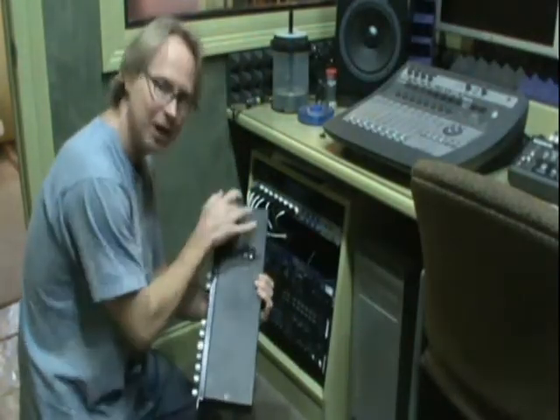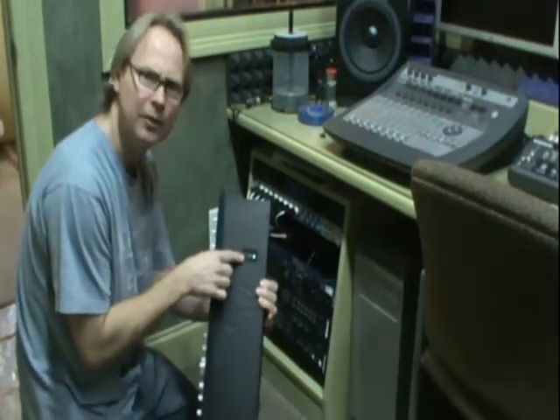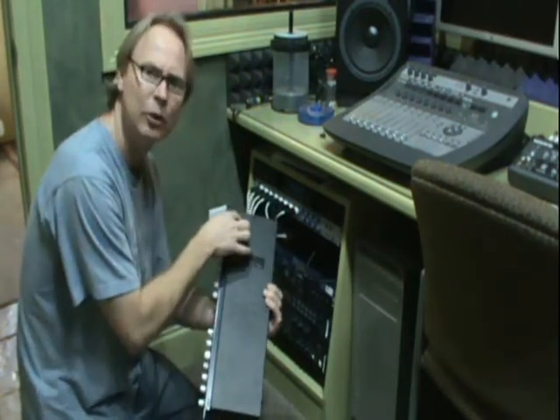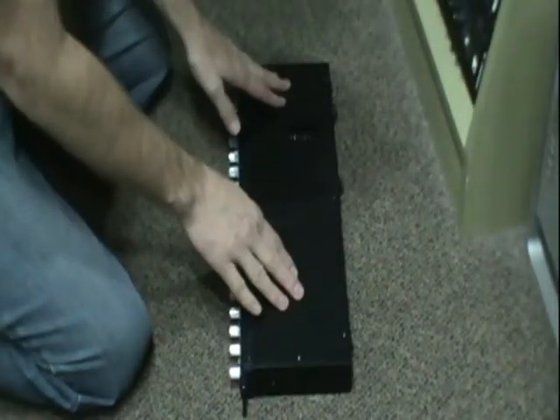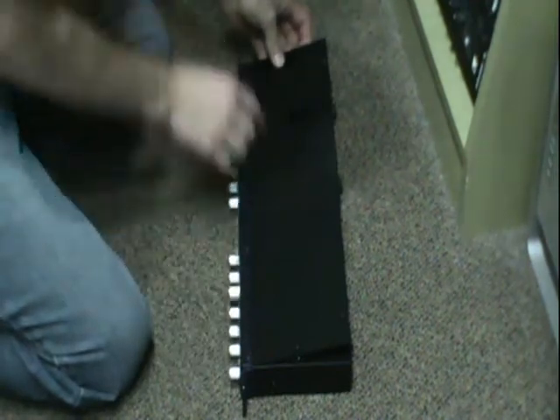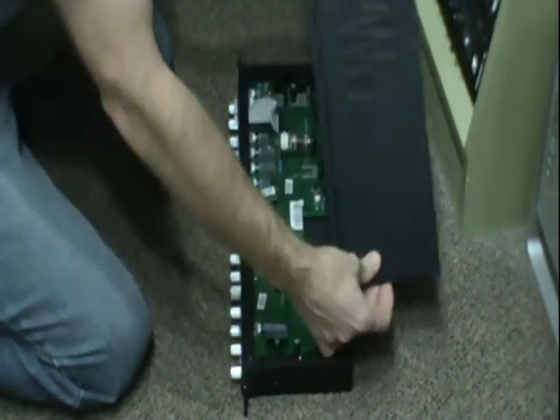The first thing we need to do is take this top plate off — here's where the tube is. There are four screws in this top plate and five around the side, so we're going to take those off. To pull the top plate off, we've got to raise it slightly and then drag it under this top lip, and it'll come out. Voila.